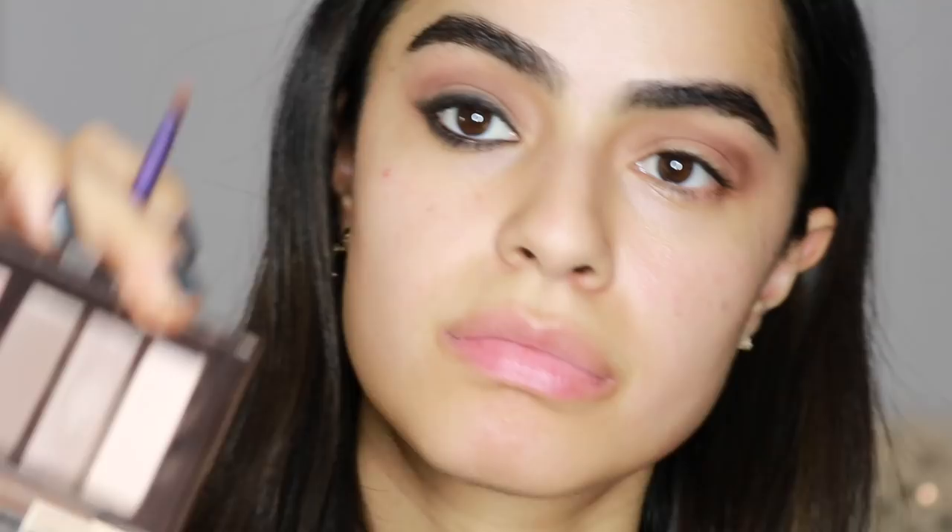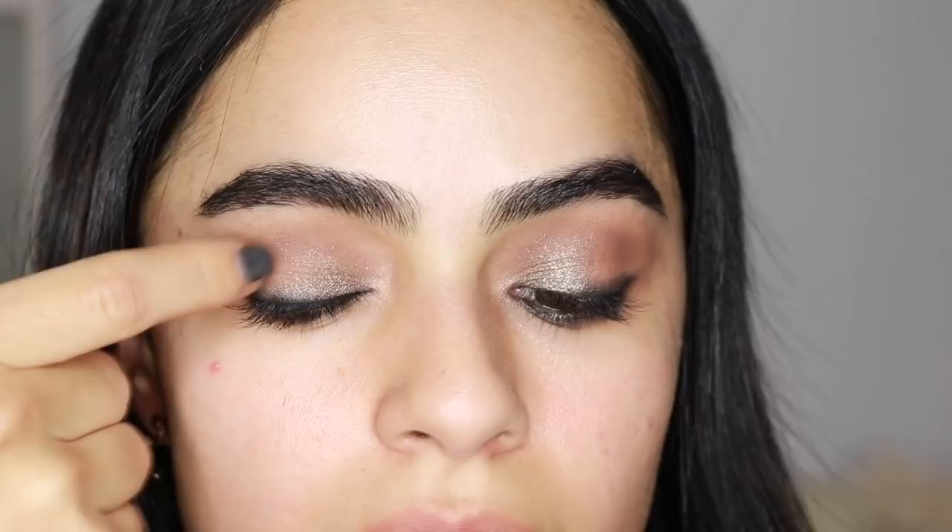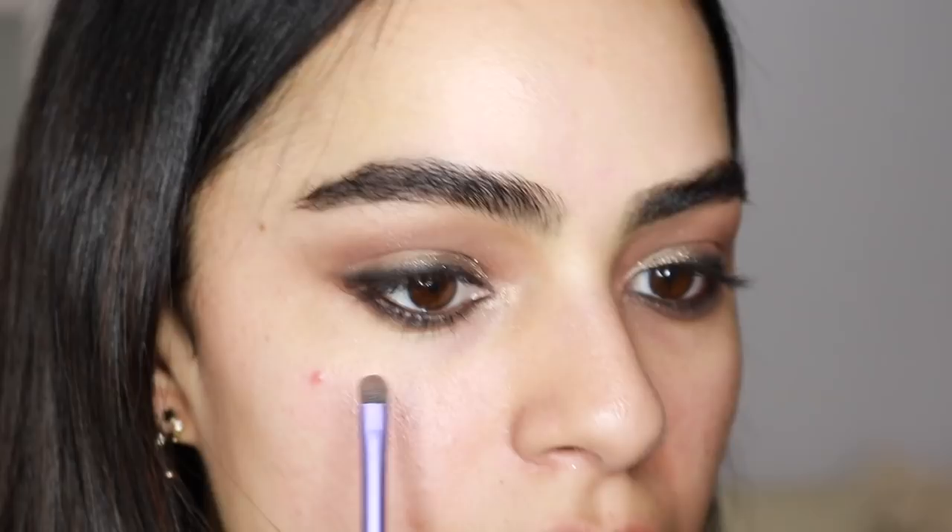Now I'm adding that lighter shade again to my brow bone just to highlight. I'm also adding a bit of shimmer because Mila had some sparkle through her eyes — grabbing that on my finger and blending it out with a brush. I'm also applying some of that darker brown to my lower lash line to drag down the liner a bit more and give it more of that grungy feel.